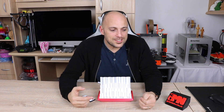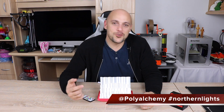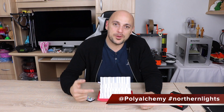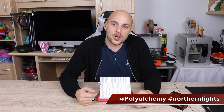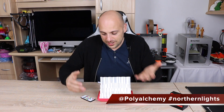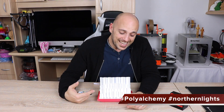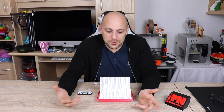So go on Twitter, tag PolyAlchemy and let's do a hashtag Northern Lights. Let him know that you want this as a kit. Now obviously you can still download the files, print it, and buy the electronics separately — it's easy, it's fine, it's available — but why not get it all together and save yourself some trouble.